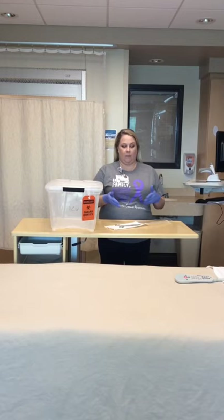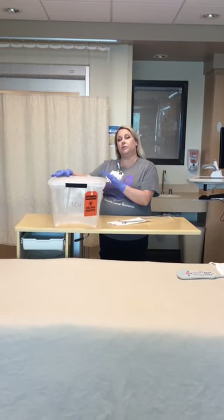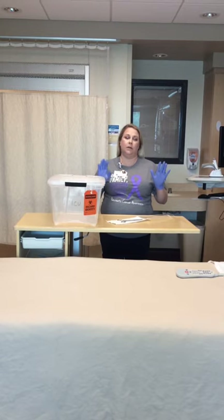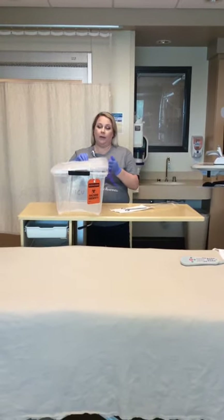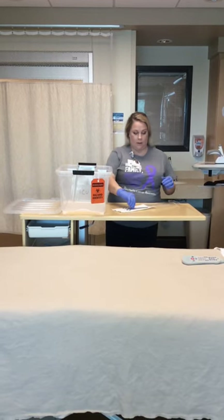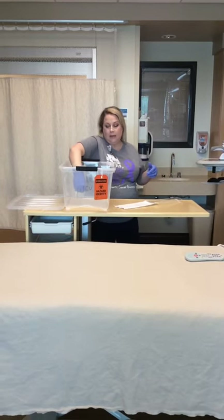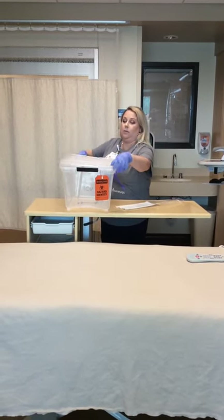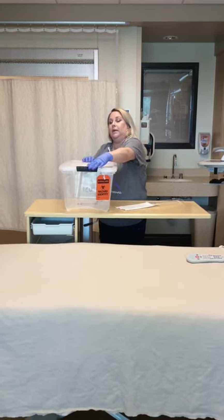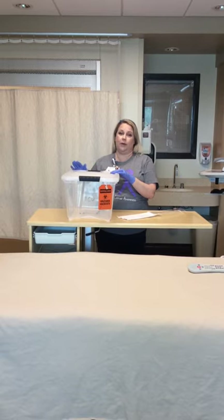I'm at the bedside. I've got my dirty instrument here. I've got my bin that has the biohazard tag and I've got my gloves on. Never handle an instrument without gloves on. I'm going to remove my lid, open my instrument, and lay it in the bottom of the box and put my lid back on. Then I'm going to take this container back to the dirty utility to pre-soak it.